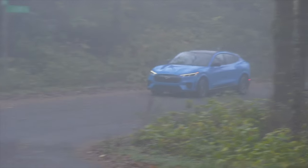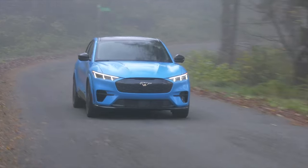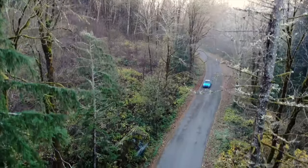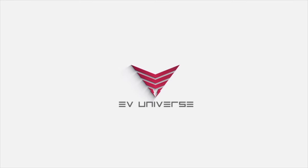More and more electric vehicles keep popping up and just keep getting better and better. The Kia EV6 GT is quite the competitor to this Ford. The Mach-E GT is great fun, adding to the engaging goodness the standard Mach-E offers. For EV Universe, I'm Tom Volk.